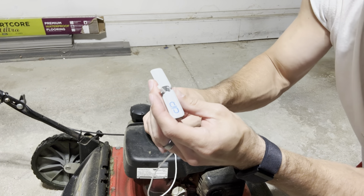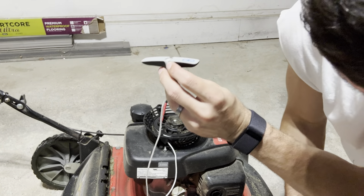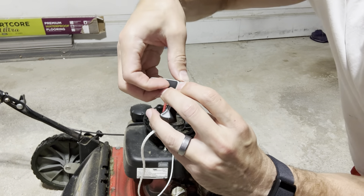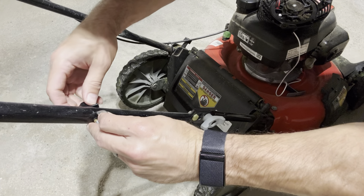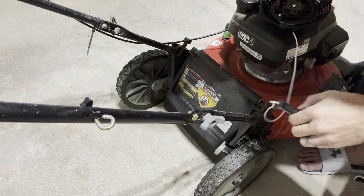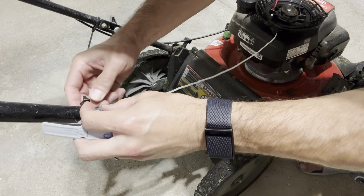When you feel good about it, pull that back in and tuck the excess back into that hole. Then take your little cap and pop that back on. Now this little loop right here is where the cord will sit — just loosen that up so you can feed the cord through it, slide it in there, and then tighten it back up.